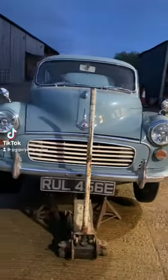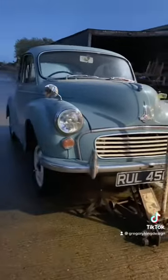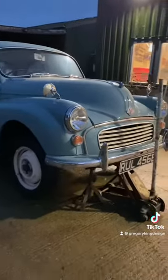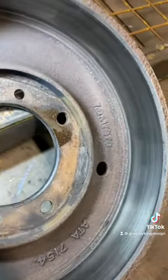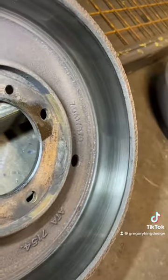So here we go, today's job: sort the brakes out on my Morris Minor 1000. I've had this car a long time and the brakes have always been terrible despite me rebuilding them before.